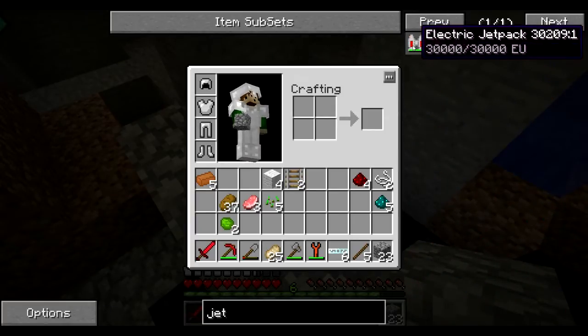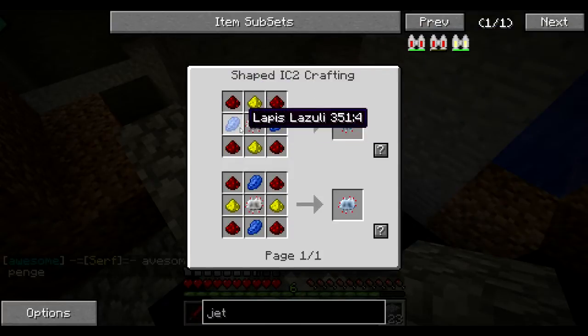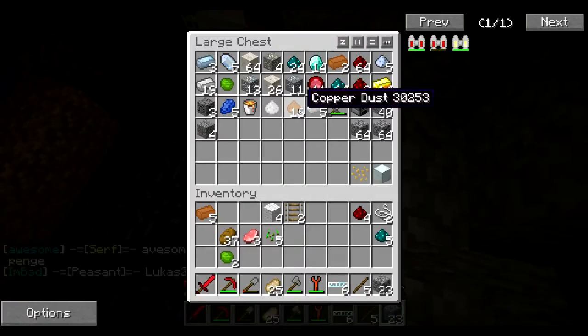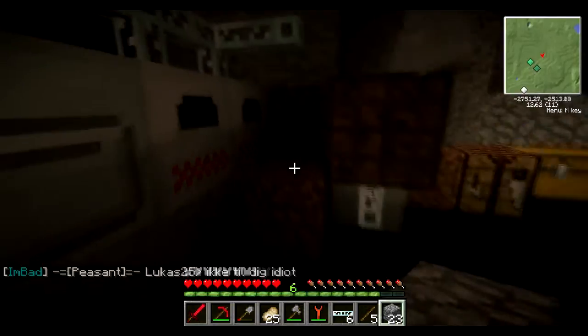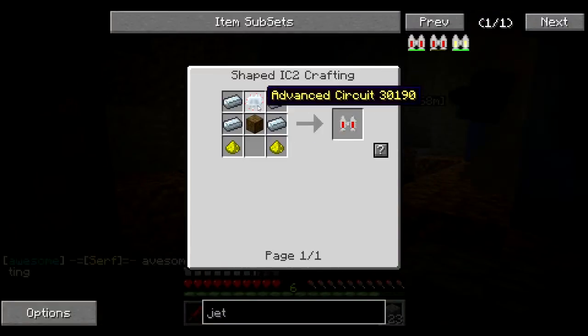Really? For jetpacks? We need lapis and glowstone, and we do have a bunch of materials we can use. I'm going to smelt this copper dust because we're going to make a bunch of copper. Let's just focus on building up our area right now. I'm going to start making some circuits and stuff.